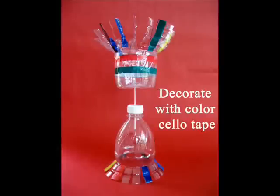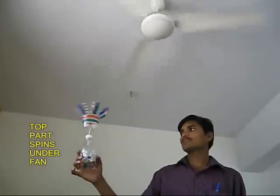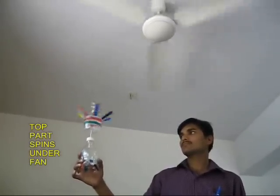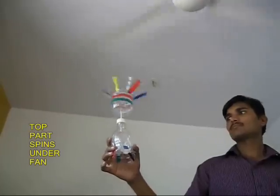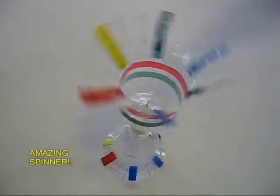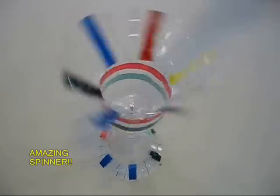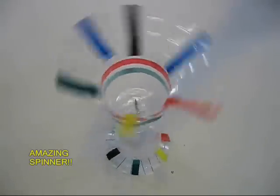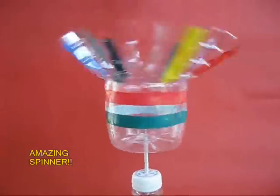Then you decorate the entire model with colored sellotape. And if you place it under a fan, the top one whirls very smoothly and spins very nicely. In America, people throw away half a billion water bottles every week, and this is a good toy to make.